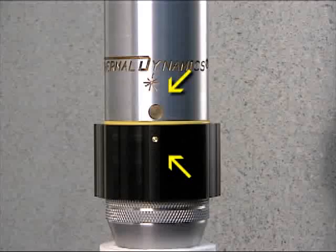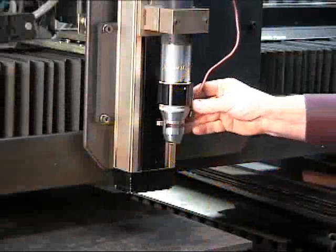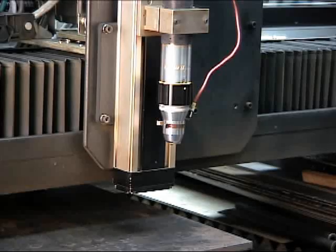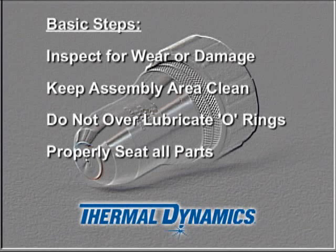Observe the markers on the collar and the torch body and confirm that they are directly opposite each other. This confirms that the consumables cartridge is properly installed onto the torch. By following these simple steps, the XT300 Series plasma torch will produce high precision cuts reliably and consistently with a minimum of downtime.